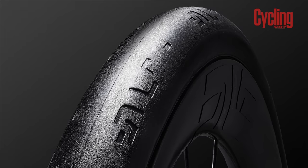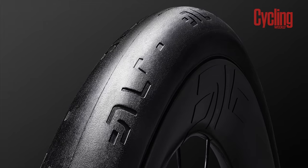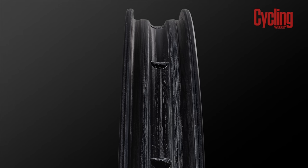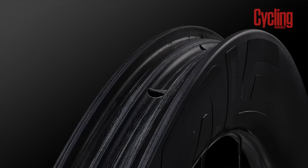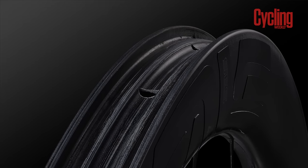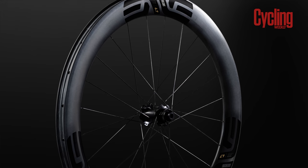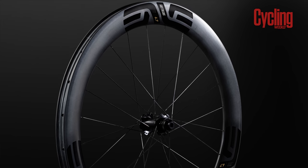These wheels have been tested in the wind tunnel at both 20 miles an hour and 30 miles an hour. They've been optimized around Envy's own 27c tyre and are designed to be set up tubeless. The 2.3s have an internal measurement of 21mm, whereas the 3.4 and 4.5 go for 25mm — pretty wide, in line with what Zipp are doing. That means you can run them on a gravel bike or go for a very comfortable road setup. The 6.7s slim down slightly to 23mm, still quite wide for a deep carbon rim.